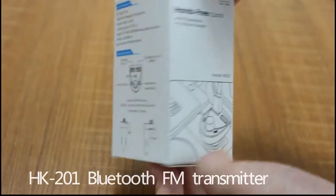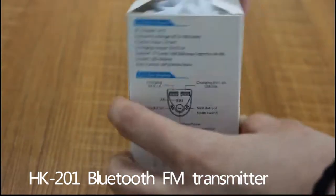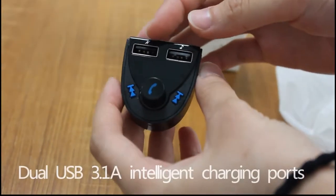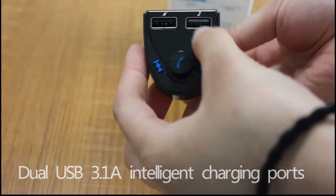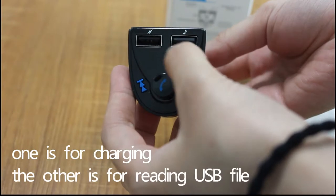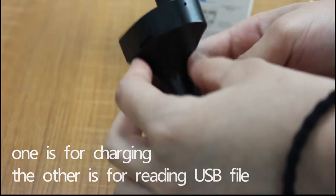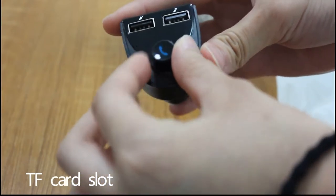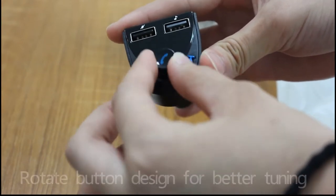HK201 Bluetooth FM Transmitter. Dual USB 3.4A intelligent charging ports — one is for charging, the other is for reading USB files. TF card slot. Rotate button design for better turning.